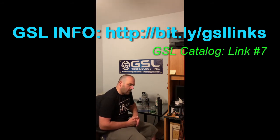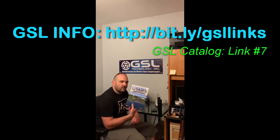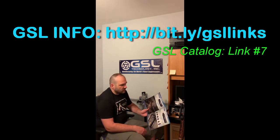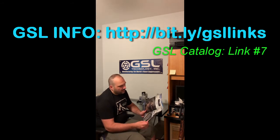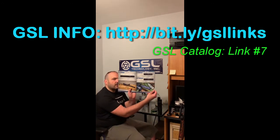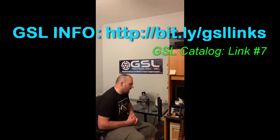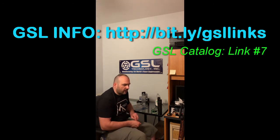GSL just released their 2021 catalog. There's a link at bit.ly/gsllinks — the catalog is link number seven. It has the Phoenix, Trinity SS, P90, the MAC suppressors for the MAC 9 and MAC 45, and some new additions including the Stend suppressor. Feel free to download and check it out at bit.ly/gsllinks — I'll paste a link in the video as well.